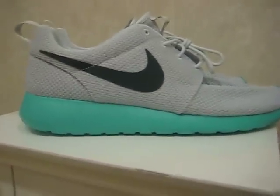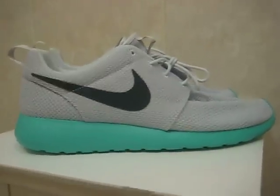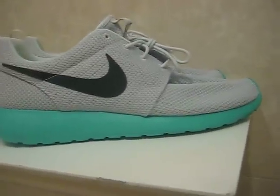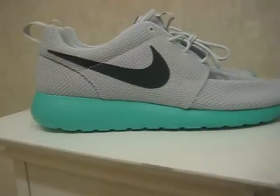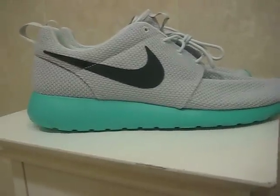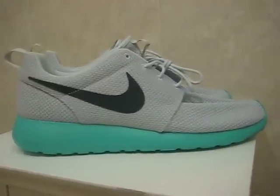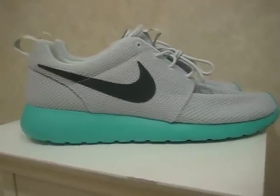We are not curing cancer. We are not changing the world with this. This is Nike Air on the back of a shoe we love. That's where it starts and ends — it's not that serious of an issue. So anyway, with that said, you guys have any questions, concerns, comments, please feel free to drop me a line. And as always, stay tuned for more videos.